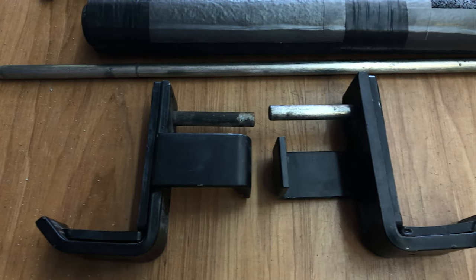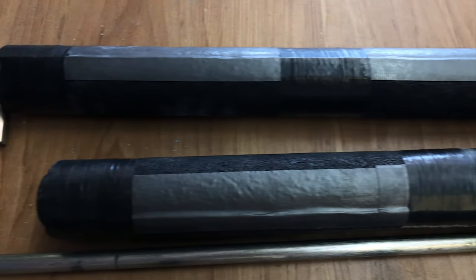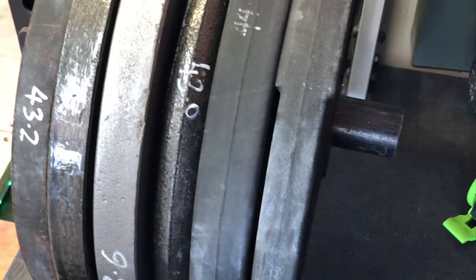Continuing on value — everything you get with the Titan T3 rack. You don't just get the rack and assembly hardware. You also get a pair of J-cups, a pair of pin-pipe safeties, four band pegs, and four rack-mounted weight plate holders. This represents amazing value and is pretty much everything you need for a basic squat rack setup in your home gym.